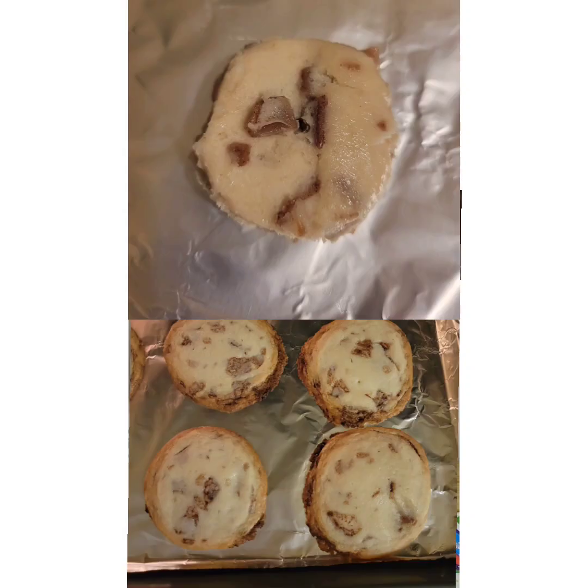I'm going to insert pictures of how they looked before they were cooked and how they looked after they got cooked.